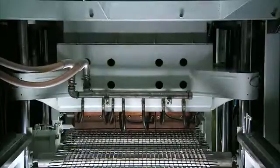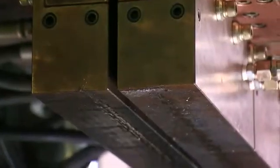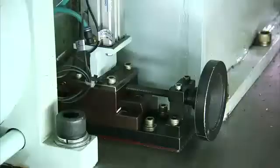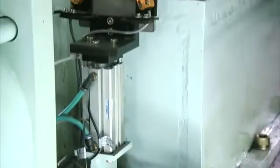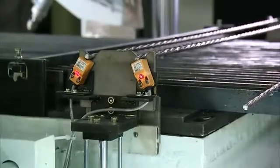In most welders of this type, the electrode often needs to be replaced due to erosion at the welding points. On this welder, however, the electrode's position can be adjusted when erosion occurs, significantly increasing electrode life.